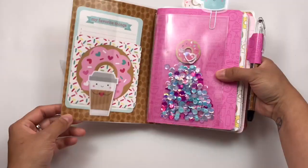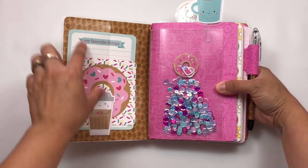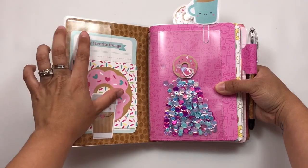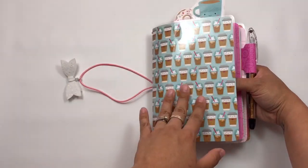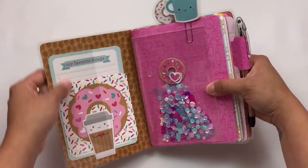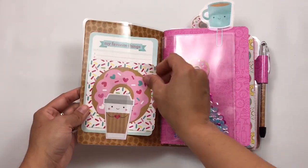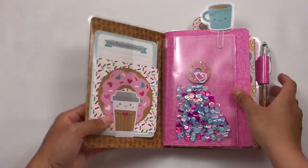Let's go ahead and take you guys inside. I went ahead and created this pocket. I had tried this with a micro TN except I did the pocket going this way — I'll link that video down below in case you guys are interested. When I had the pocket going like that, when I would close it, the pocket would kind of buckle a little bit. Not a lot, but it irritated me. So I figured I would try the side pocket, and I really like how it turns out. I think it's so cute. I just have some cut aparts in this collection — my favorite things, this little donut, and then this little coffee die cut. Really cute.